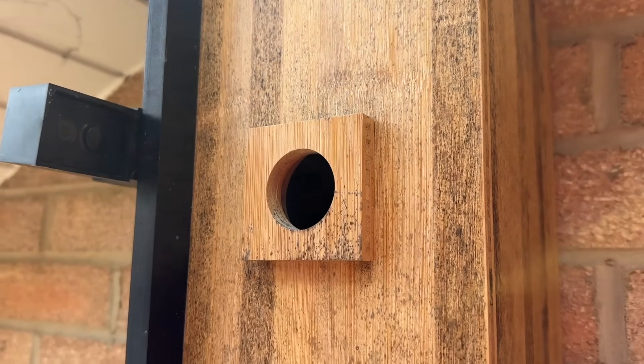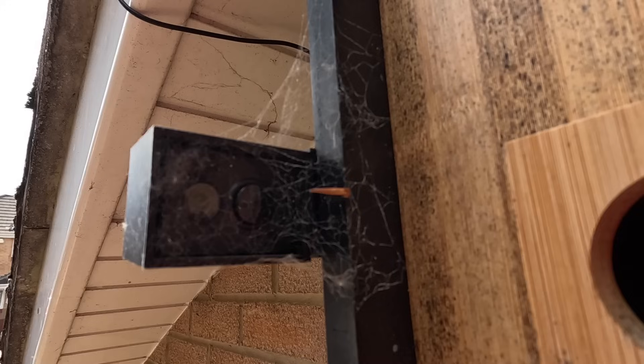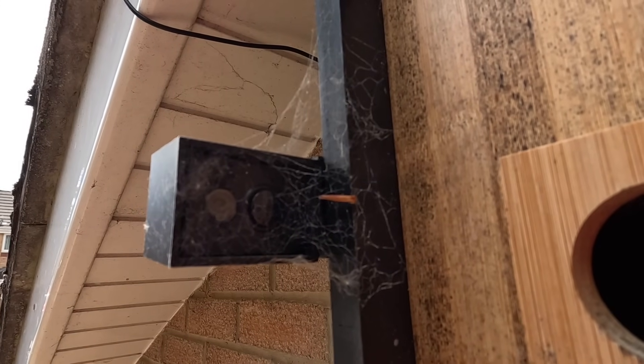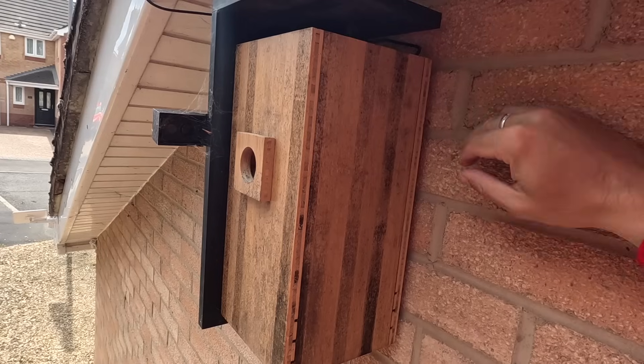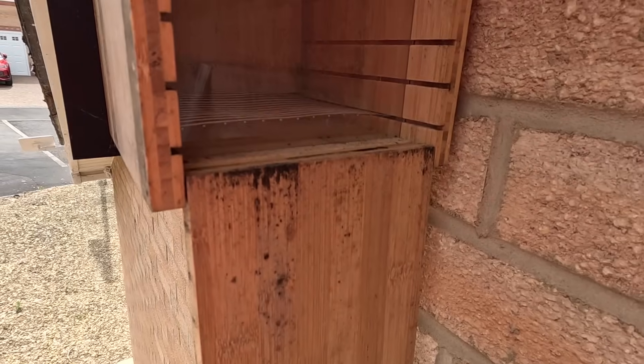We're going to take a look at how it coped with its first winter, so let's go outside and have a look. Hopefully you can see the Birdfee Nest behind me. Now it doesn't appear to have weathered brilliantly over winter — there's quite a bit of black mould growing on it. I've read online that you can sand it down and paint it so it looks brand new again, but I'm not sure I'm going to do that. If you look at the camera on the outside, you can see there are a lot of spider's webs around it, so I'm going to have to clean that up. Opening it up, there's a little bit of mould on the door and quite a few spider's webs inside.